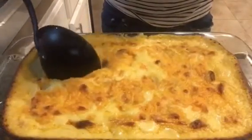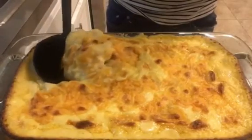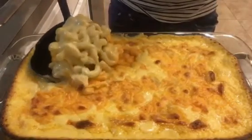And there you have it — creamy, delicious macaroni and cheese. If you give it a try, let me know what you think. Don't forget to like and subscribe.